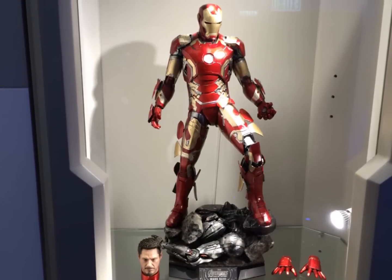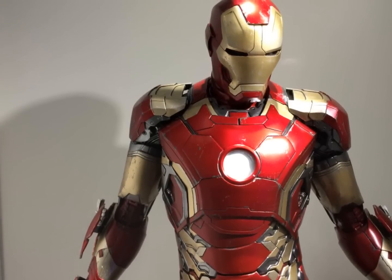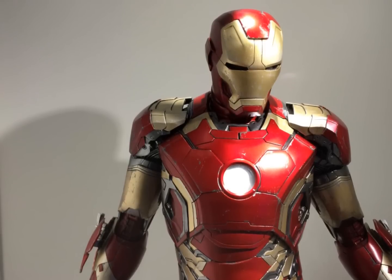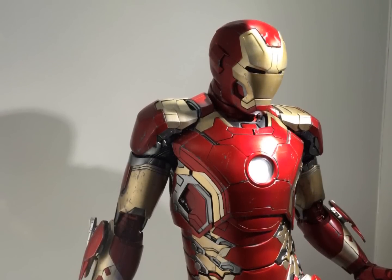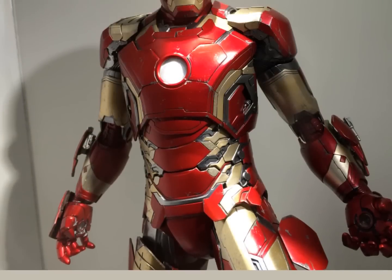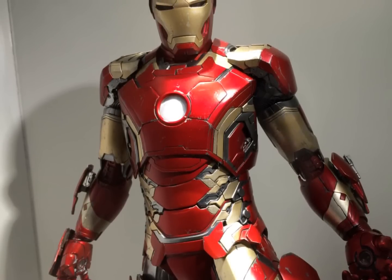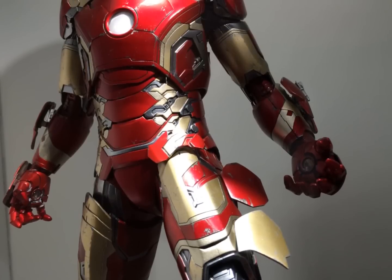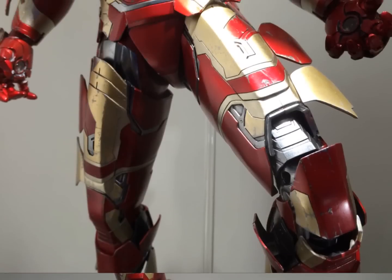Everyone, Budget Stark here. Thanks again for tuning in. Today we are checking out the one-in-fourth scale Iron Man Mark 43 Age of Ultron. This was announced for pre-order today on April 1st, 2015 over at Secret Base Hot Toys in Hong Kong, and its estimated release date will be quarter one or quarter two 2016.